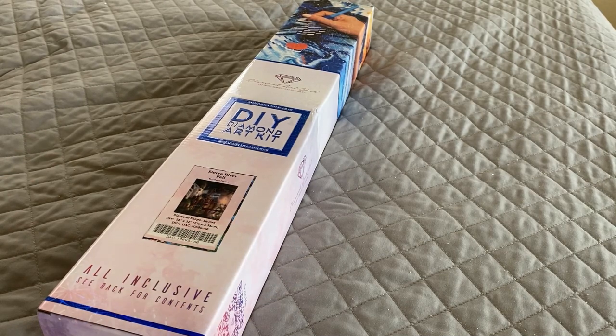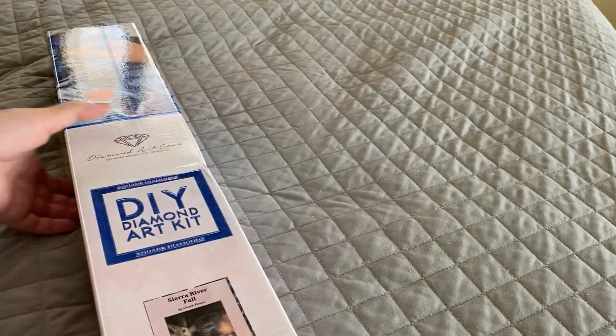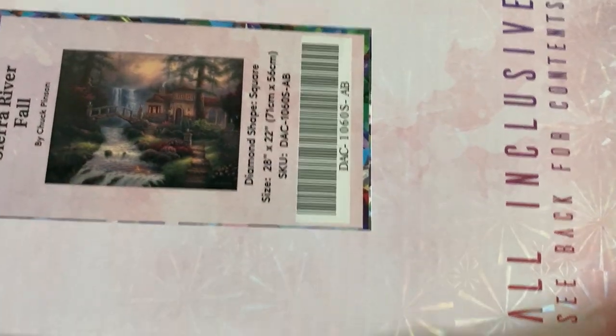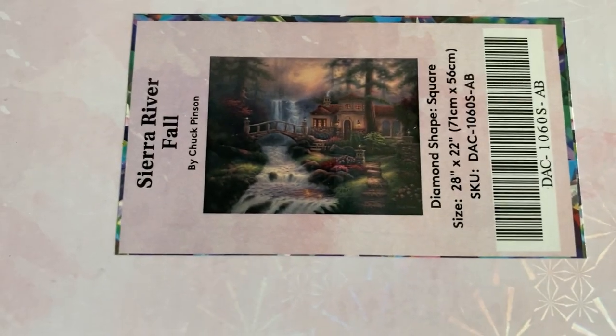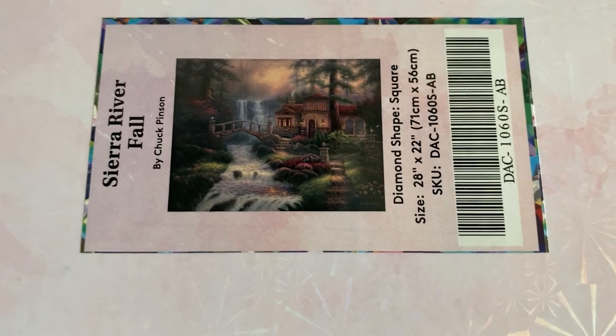Hello everyone! I've got one Diamond Art Club kit for you guys today. It is going to be a square called Sierra River Fall by Chuck Pinson, and it is going to measure 71 by 56 centimeters. So let's take a look.